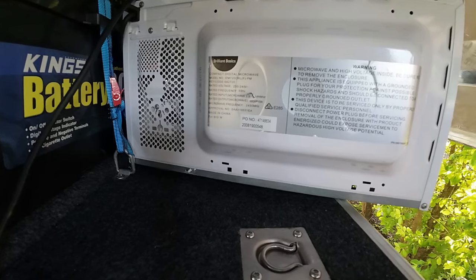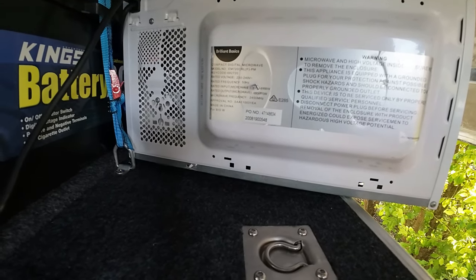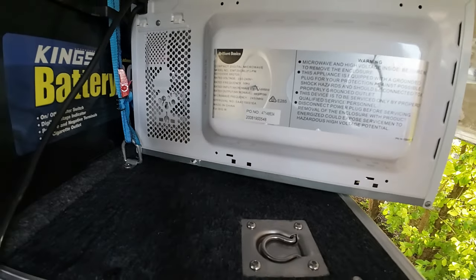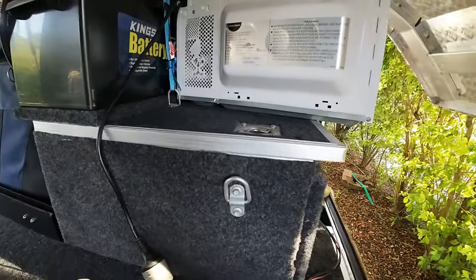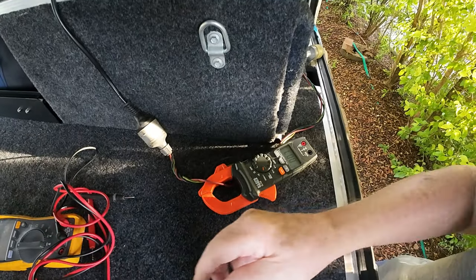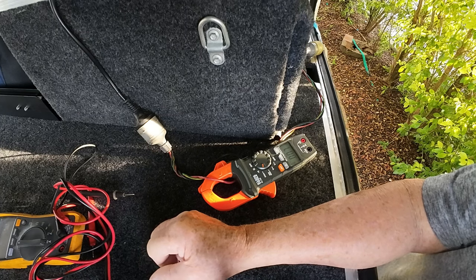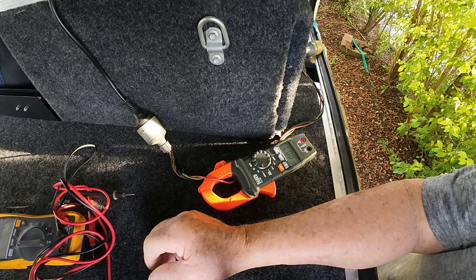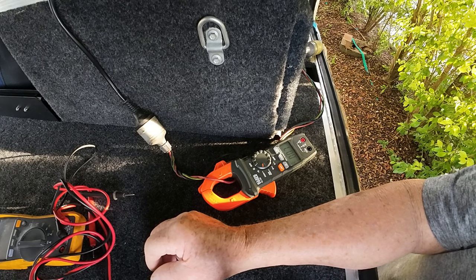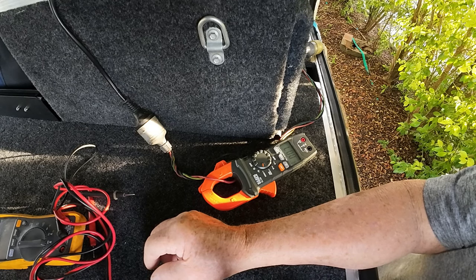On 12 volts it's going to draw 86.65 amps when it's running. But the problem is that on startup it actually draws three times the current on start — so this could be drawing a peak of 240 amps on start.